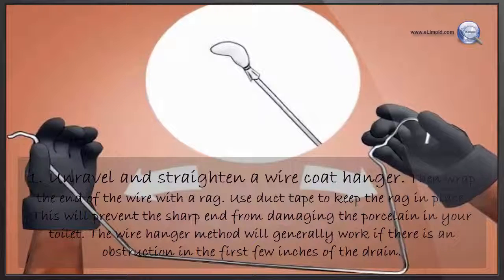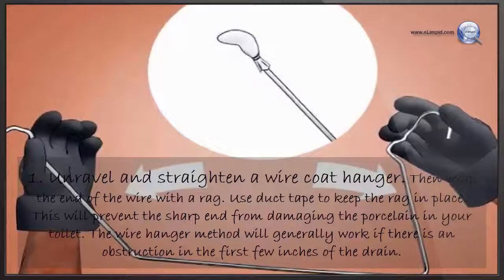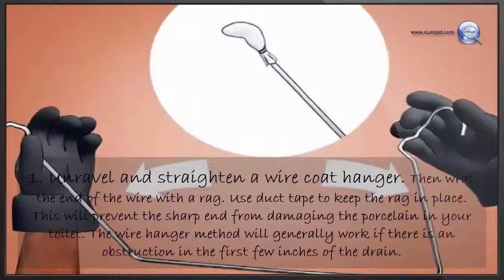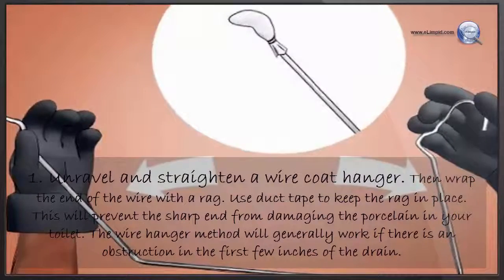Unravel and straighten a wire coat hanger, then wrap the end of the wire with a rag. Use duct tape to keep the rag in place — this will prevent the sharp end from damaging the porcelain in your toilet. The wire hanger method will generally work if there is an obstruction in the first few inches of the drain.